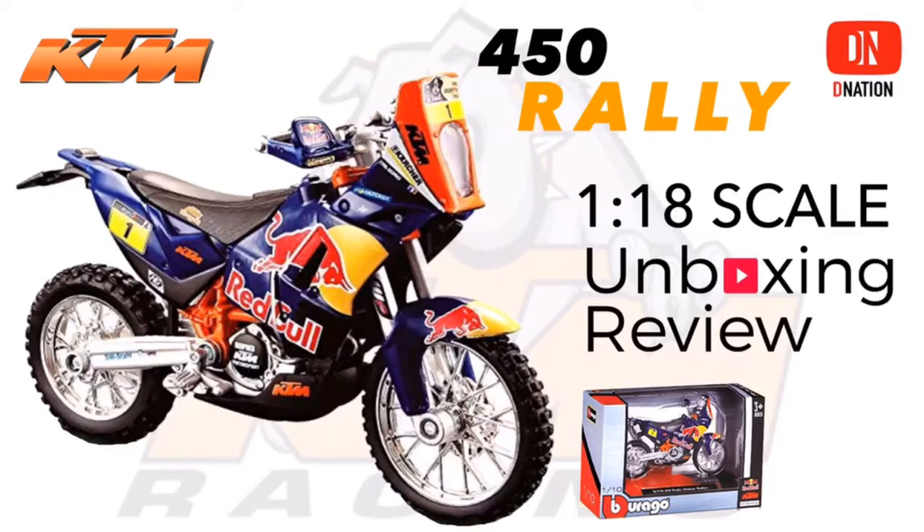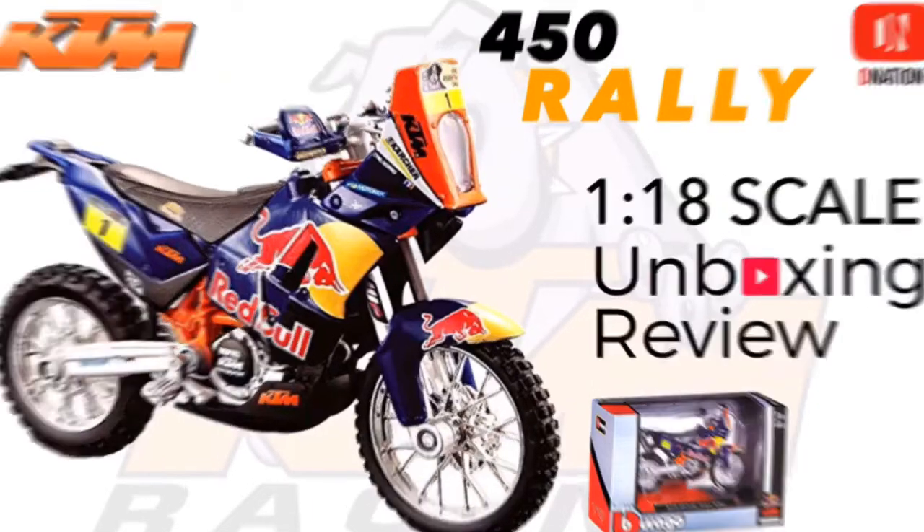Hello D-Nation and welcome back to yet another Unbox and Review episode. Today we are going to be unboxing the KTM 450 Rally — the Red Bull Special and the Standard Orange and Black Edition. These are 1:18 scale licensed Rally diecast replica motorcycles manufactured by Burrago. So stay tuned with me on this one and let's get this started.